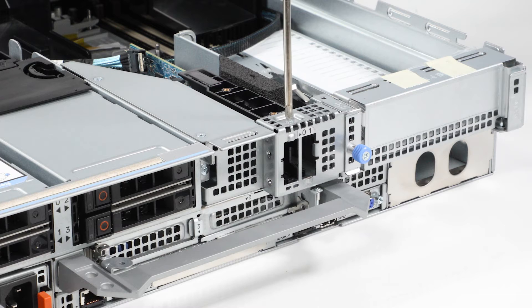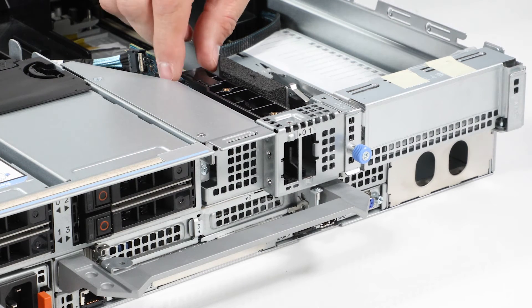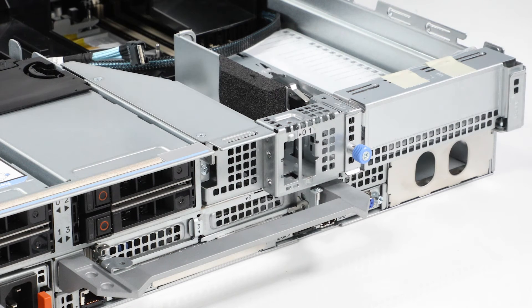Remove the screw on the Boss S2 module bay. Slide the module towards the front of the system, then lift it from the bay.